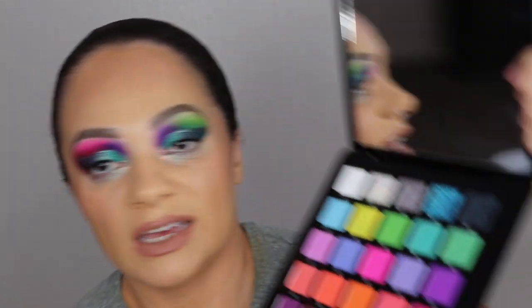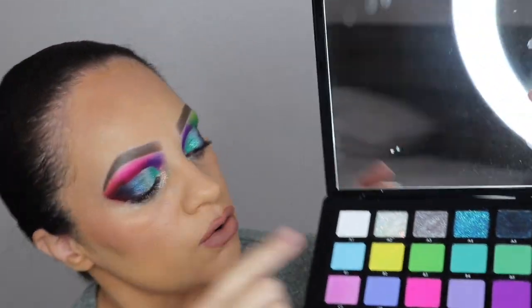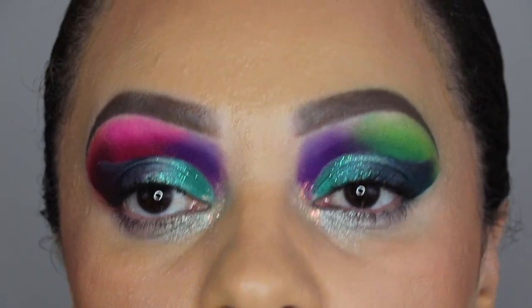Off camera I'm going to apply my complexion products — this is an eyeshadow review so you don't need to see that. Now that I've completed my look, I also added some shade by the waterline: I used A3 for that, and in my inner corner I used A2, which is that glittery shade. I'm going to give you guys a close-up so you can see everything.